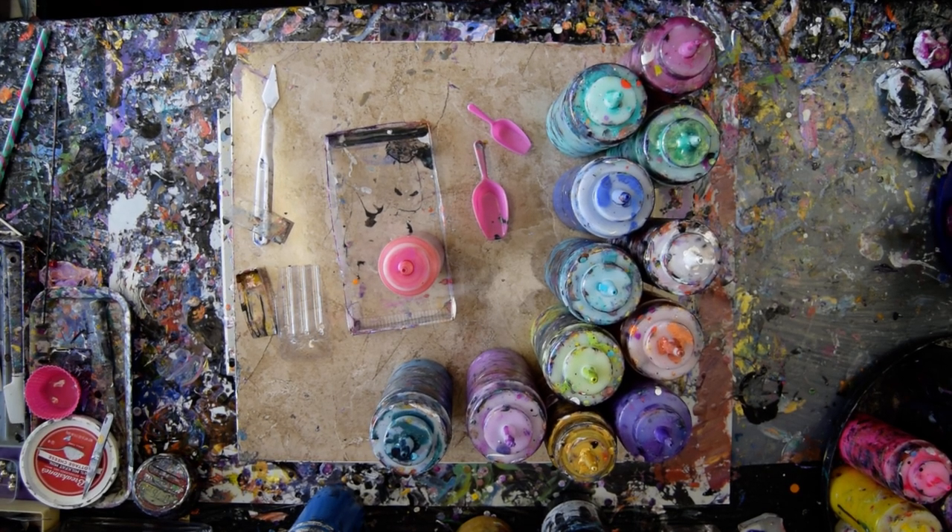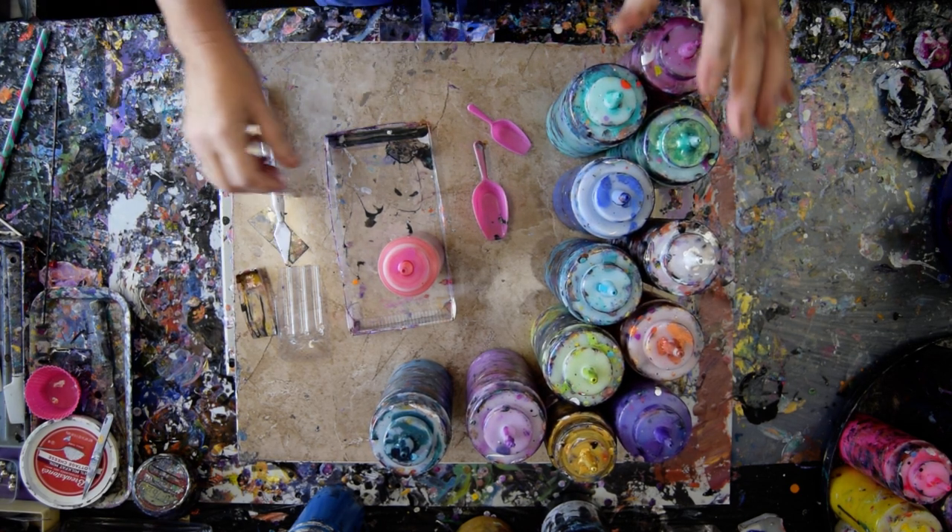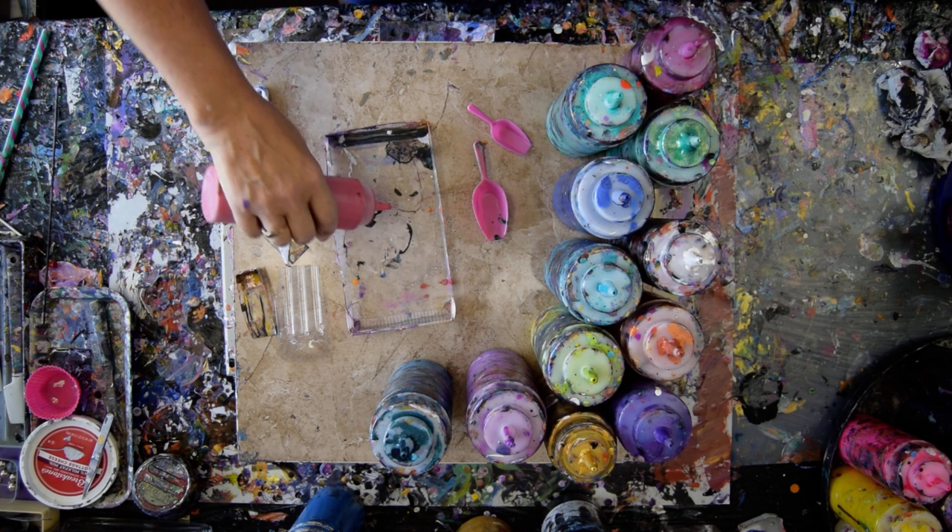Hello again. It's Priscilla Batsell in Spring Hill, Florida at Expressionist Art Studio Gallery. I am going to create a pan of colors to fill in my dragon, and I'm going to try and tell you what they are as I go along.